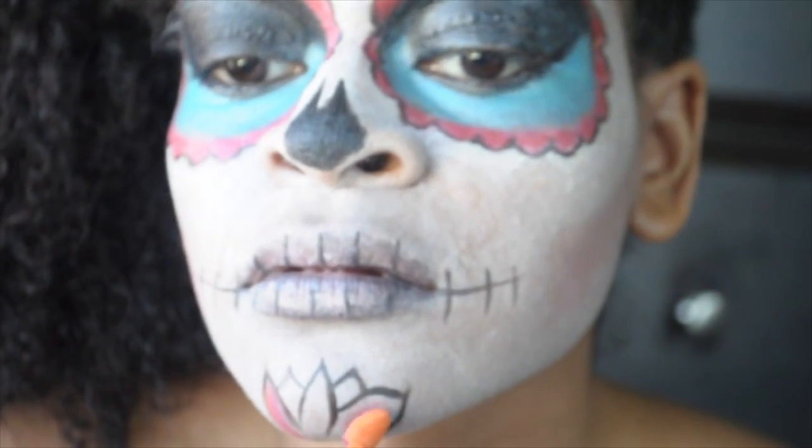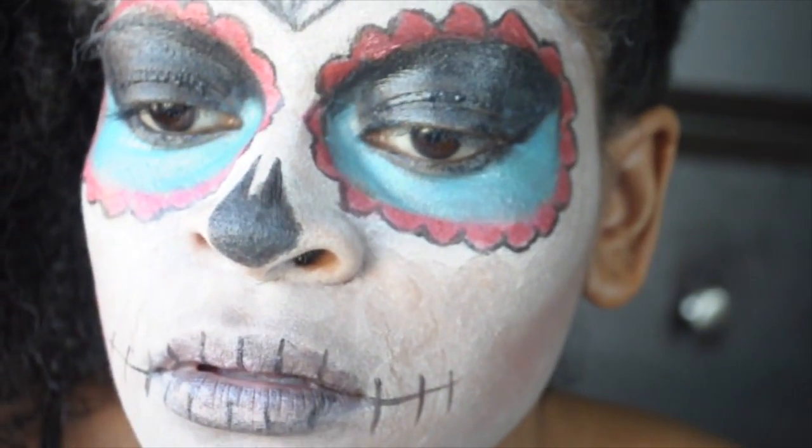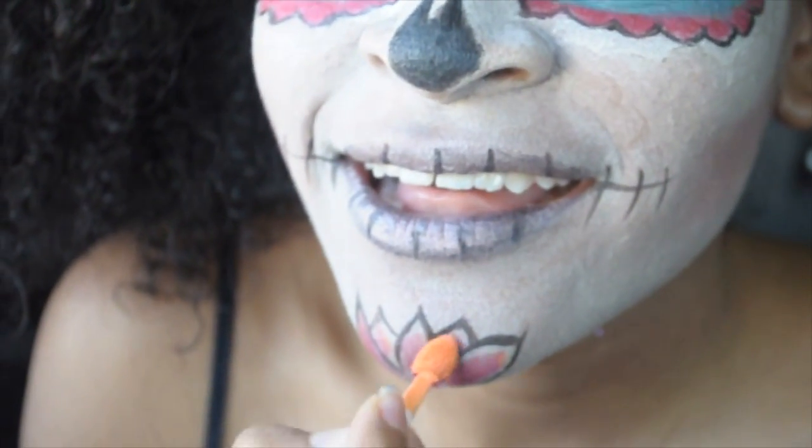I've just drawn on a cute lotus on my chin, and it looks so adorable. I'm going to fill that in with a cute purple and add a little bit of orange to have some detail.